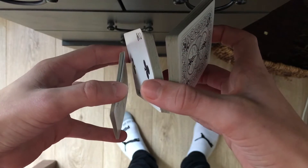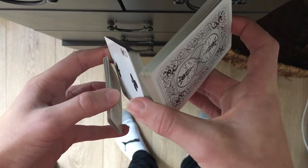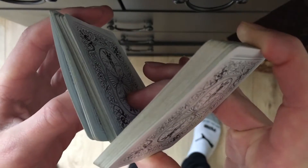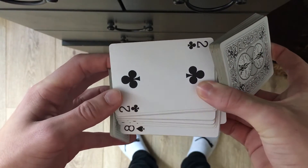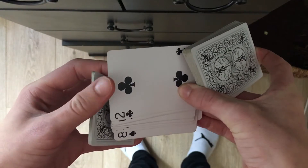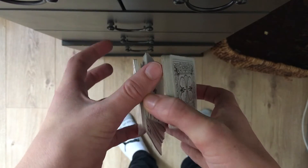So here, you're basically going to use your middle finger on your right hand to hold this packet right here, with your thumb, and put it just like that against this thumb right here, and it should look like that.